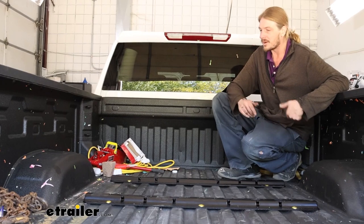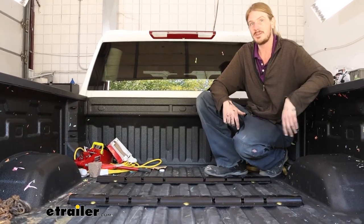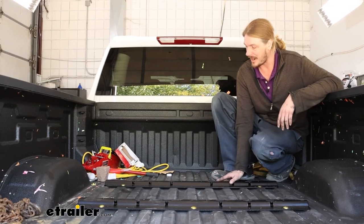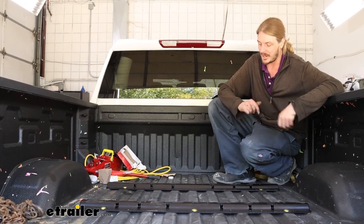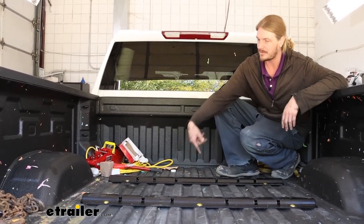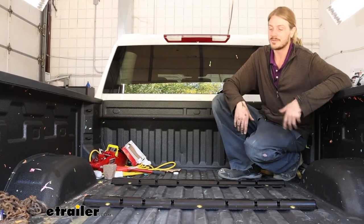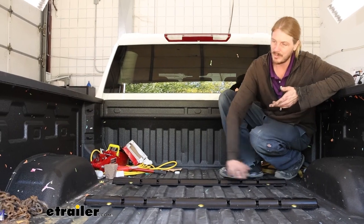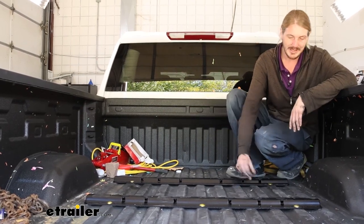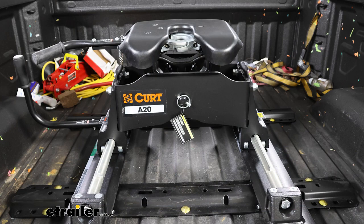Kurtz rails are fairly easy to install — one of the easiest out there. Between manufacturers, the only one I might prefer over the Kurtz is the BMW brand we sell, just because the BMW is amazingly consistent and their machining is fantastic. But these are really nice rails with good powder coating and a similar design to the BMW. Other manufacturers like Demko use large bolts on top of the rail, which means you lose the ability to slide plywood in and out without potentially scoring the wood. With these rails though, they do stay permanently in your truck, so keep that in mind — but again, they don't stick up very high and they're smooth so they shouldn't interfere much with your operation.